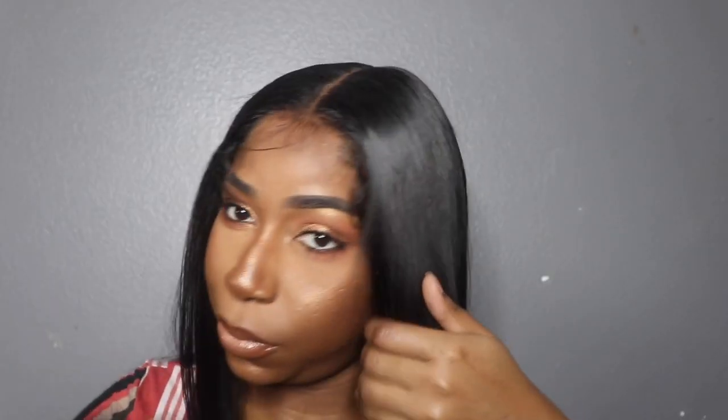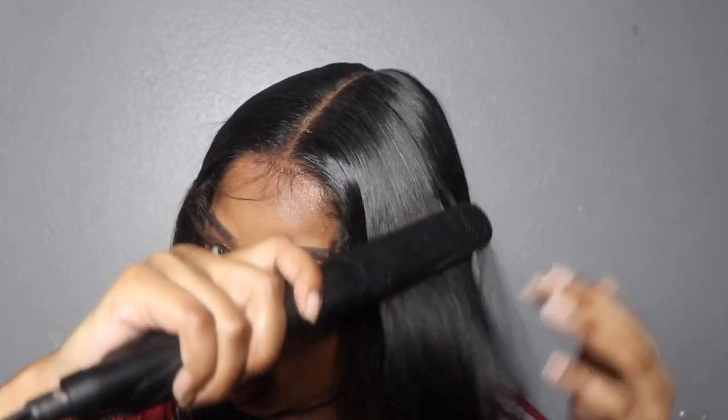I have nothing but good things to say about this hair. It's straight hair, but when I washed it and let it air dry it was so wavy - you can literally do a wet and go with this hair. And the ends are so full, oh my gosh.